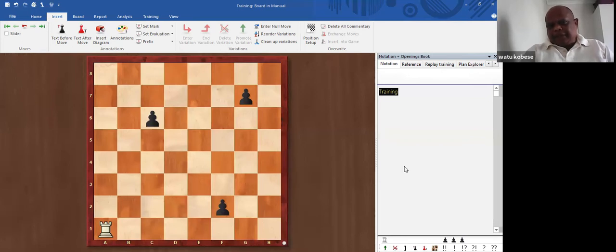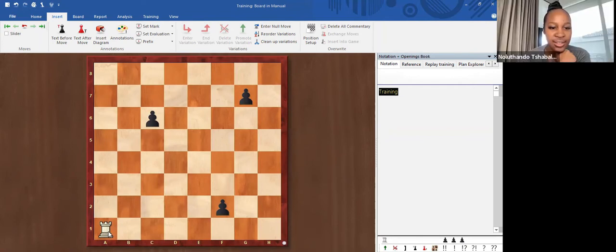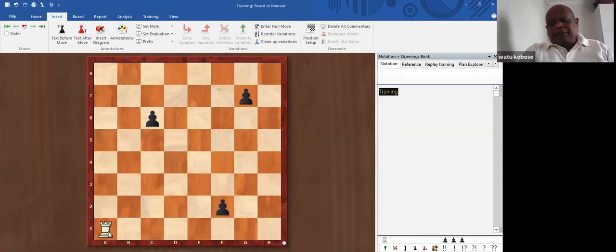Now you will understand that there are different pieces on the board. The pieces that sit on the corners are called the rooks — sometimes they're called castles as well, but we generally use the term rook. The rook has got five points. Each piece in chess has got a certain number of points; these points show how strong the piece is.